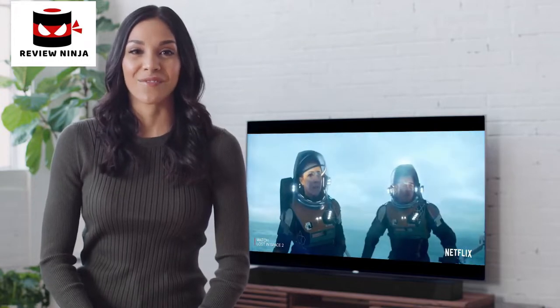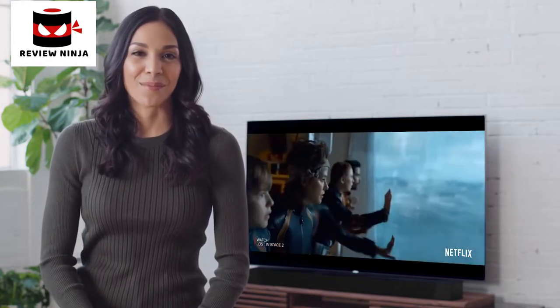Customizing these speaker settings will give you the best audio experience the soundbar can offer, specially tailored to your home. You can now sit back and enjoy the Sony ST5000 Dolby Atmos soundbar.